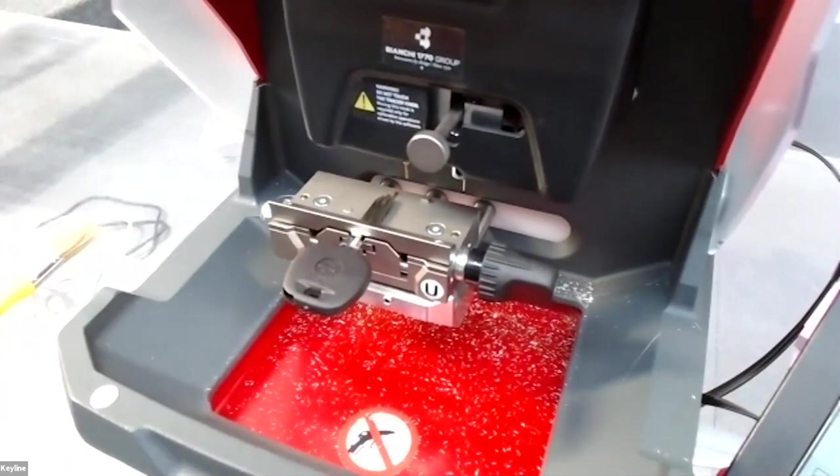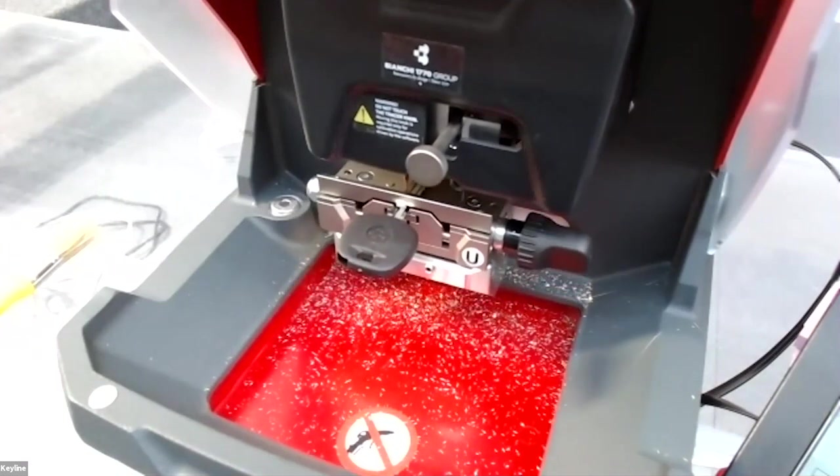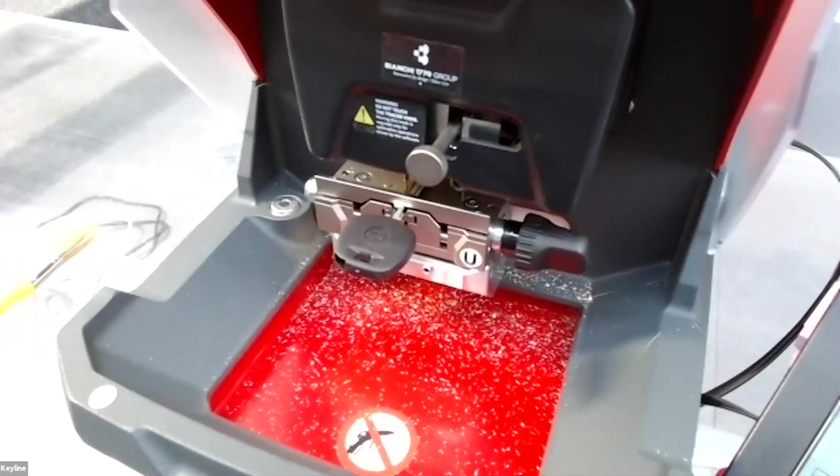Now the machine starts to cut the key after recognizing the jaw and the key position, and now we start cutting the key.